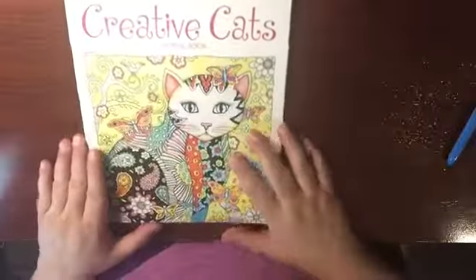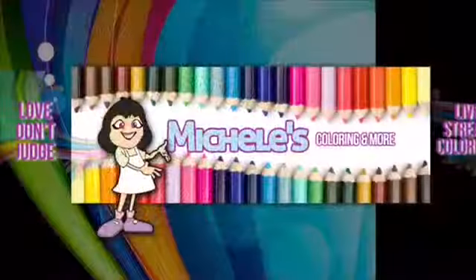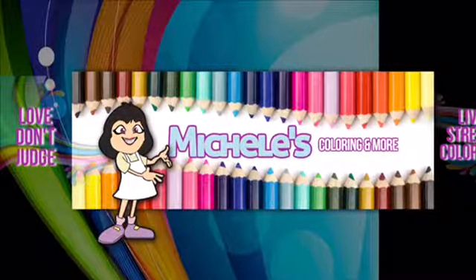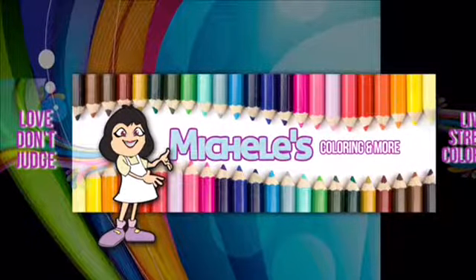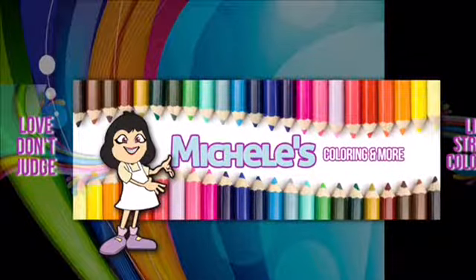And that's it for Creative Cats — hope you enjoyed that. Have a great night. Remember to like, comment, share, subscribe. Remember, your life matters no matter what. God loves you. Love, don't judge. Peace out.